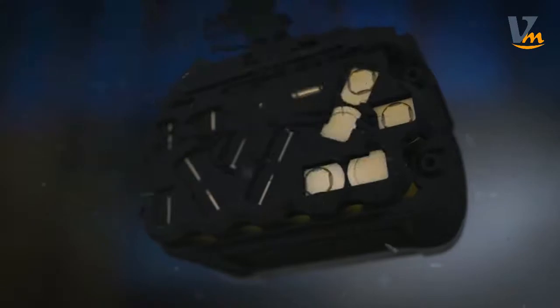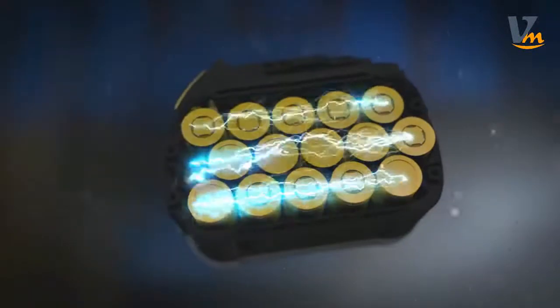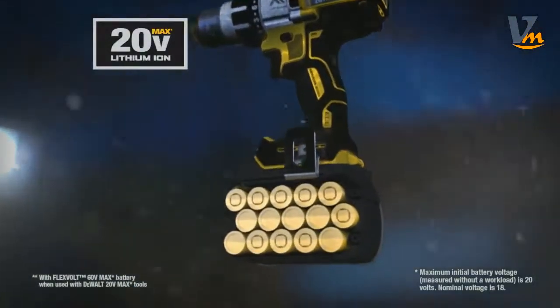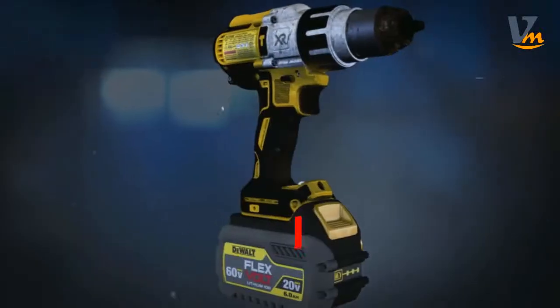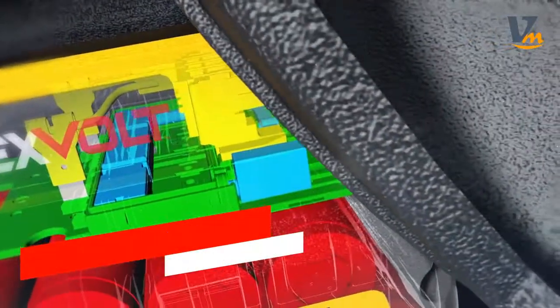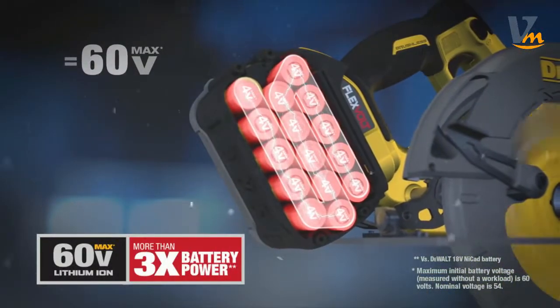We're talking the most advanced cordless system we've designed. FlexVolt is the world's first battery pack that automatically changes voltage when you change tools. In 20-volt max tools, the 15-cell battery delivers four times the run time of a compact 20-volt max battery. Slide the FlexVolt battery into the new line of 60-volt max brushless tools and the battery automatically switches to series, delivering 60 volts of cordless tool performance.